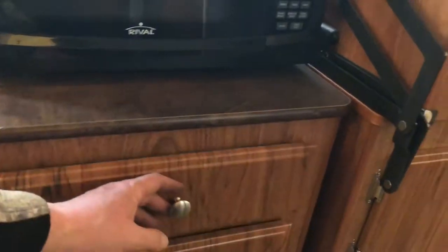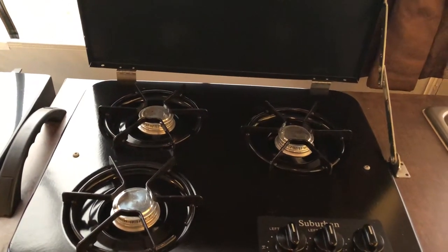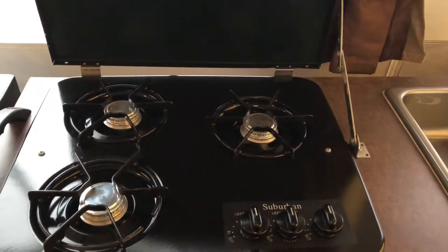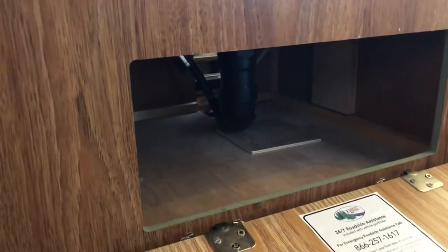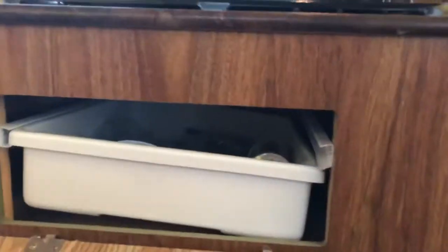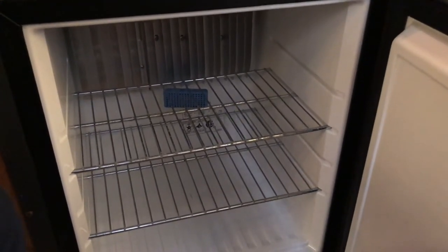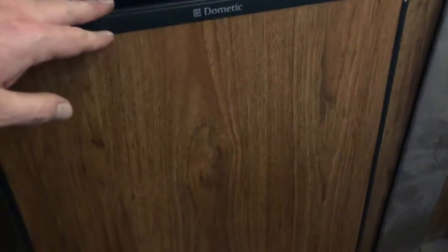Off to the side is drawer space for utensils with an organizer already in there. Moving down, there's a three-burner stove hooked directly to the propane along with the heat and the refrigerator. The refrigerator is a three-way Dometic — you can use it on gas, electric, or battery. There's a hot and cold water sink, and underneath there's a panel with plenty of space for sponges, rags, and towels. There's another drawer and a cubby for spatulas and odds and ends. The wood-matching Dometic refrigerator is nice to have in a pop-up — just for condiments, milk, eggs, and things you don't want getting wet or soggy in a cooler.